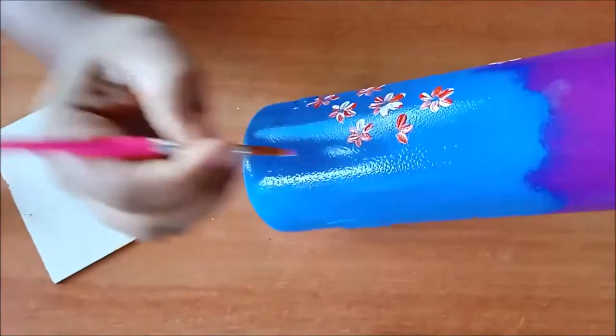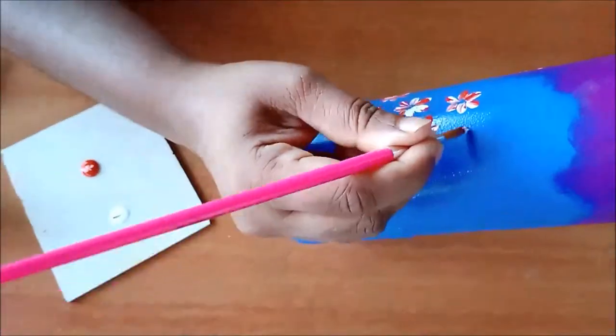I am painting the flowers here and there on the bottle to form two or three bunches.